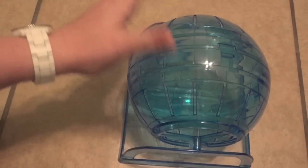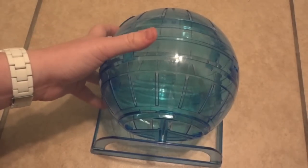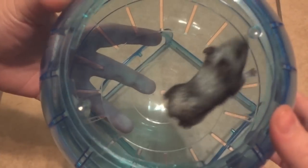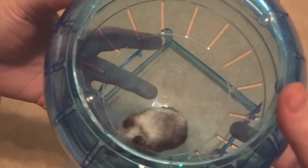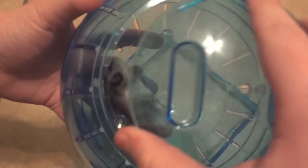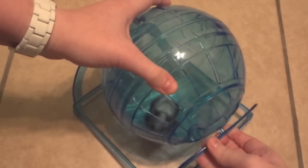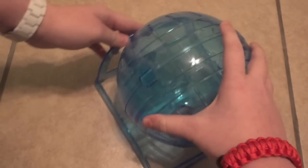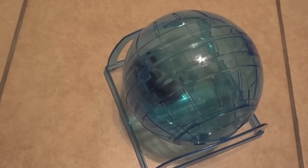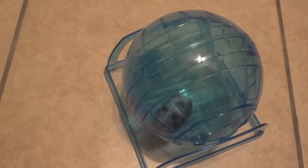I'm going to get one of my hamsters and show you guys how they like it. I have my dwarf hamster Cheerio in here — I decided on him because he really seems to like running in the ball when I clean his cage. I'm going to put the lid on, snap it in, make sure it's secure, tip him over, and put it right in the stand. We'll see how he runs — it might take him a while to figure it out just because he's used to going any direction he wants and can only go one way in this ball.